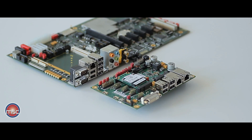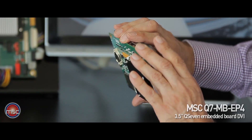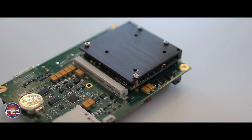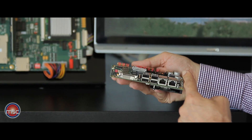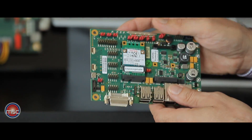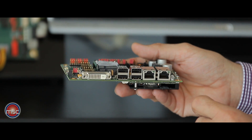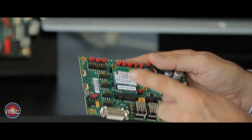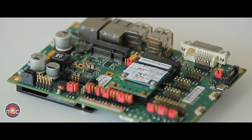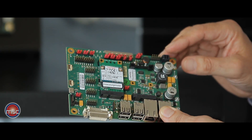Therefore, MSC is providing another board — the Q7 MB EP4 — which is an application board three and a half inches in size, with the Q7 module and its heat spreader mounted on the back side. On the front the user has access to all interfaces of the module: DVI, LVDS, USB interfaces, two LAN interfaces, SATA, a serial interface, an mSATA expansion slot currently carrying a flash disk, and a mini PCI Express card slot that can also be used for extension purposes.